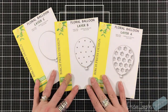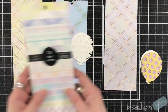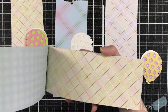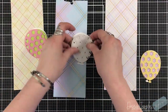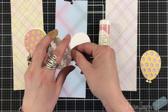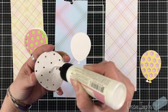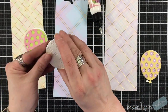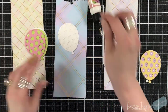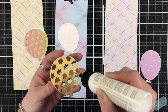Hey everyone, it's Desiree. We are going to create birthday cards - very simple, quick and easy. I'm going to be using the Memory Box 24 Slim Sheets cardstock pad, it's called the Spring Plaid Slim. It's 65 pounds, so it's a nice thin weight.